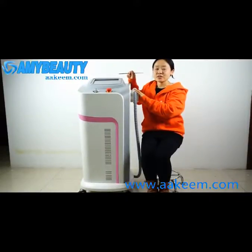Hello, I'd like to introduce this full-function machine for skin lifting, skin wetting, hair removal, and also wrinkle removal.